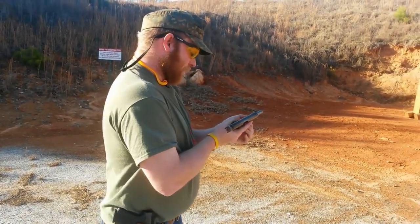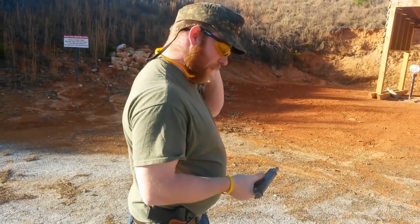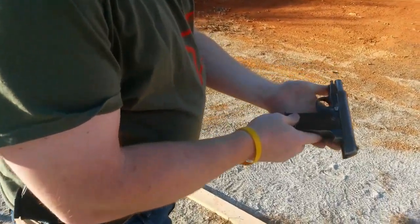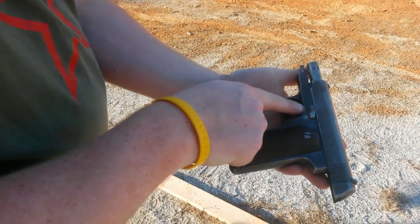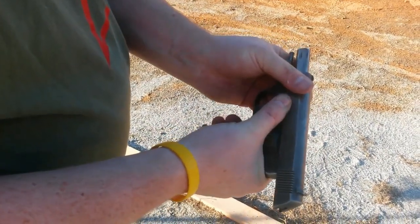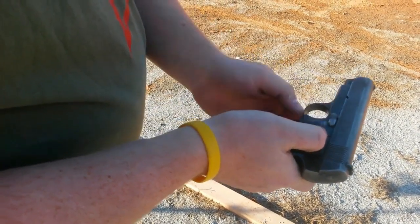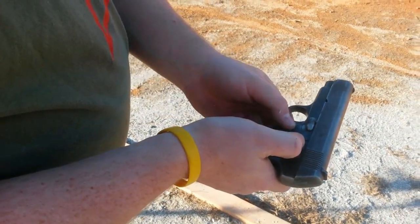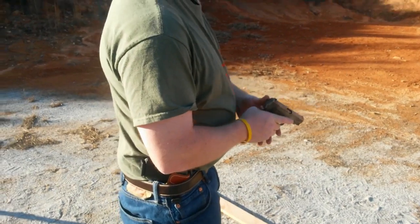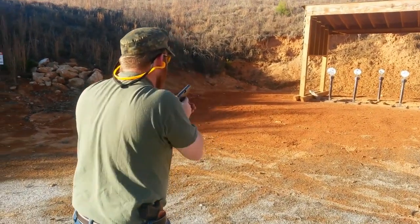We do have a nine round single stack magazine. This doesn't really have a slide drop, but it does have a manual safety. On this pistol we have F for fire and S for safe. The idea is that when you have fire covered, you cannot see F, and you can't fire. When you have S showing, it is on safe. When you cover safe and you can see F, now it is in firing mode. Let's see if we can shoot a few plates here and see what our general functionality and accuracy is.